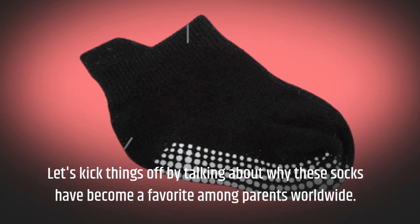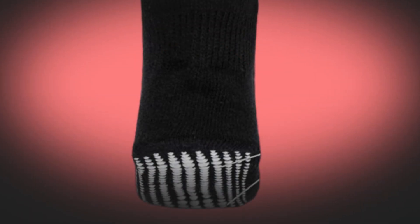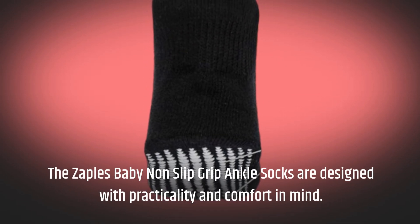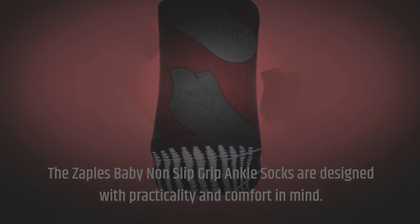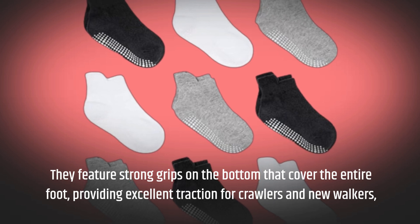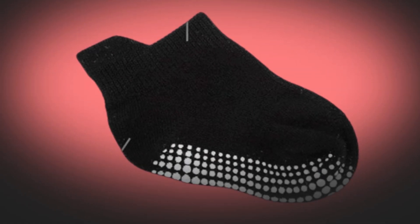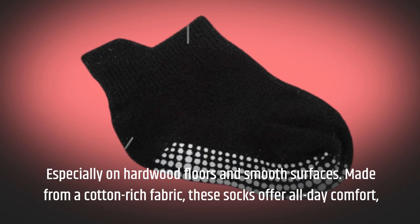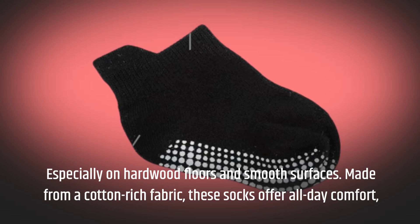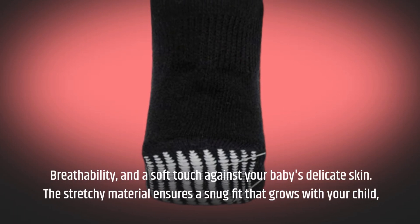Let's kick things off by talking about why these socks have become a favorite among parents worldwide. The Zaples Baby Non-Slip Grip Ankle Socks are designed with practicality and comfort in mind. They feature strong grips on the bottom that cover the entire foot, providing excellent traction for crawlers and new walkers, especially on hardwood floors and smooth surfaces. Made from a cotton-rich fabric, these socks offer all-day comfort, breathability, and a soft touch against your baby's delicate skin.